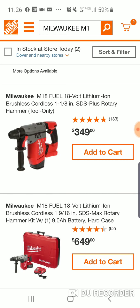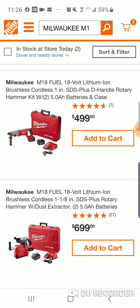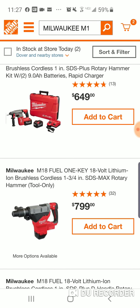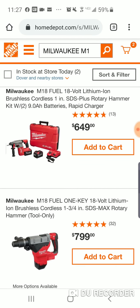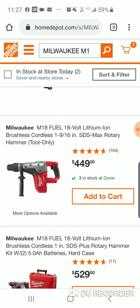So here is the 1-1/8 Bear Tool, $349. Here's the 1-inch, $289. Here's the 1-3/4, $799. And this right here — $449 — this is the 1-9/16 SDS Max brushless cordless rotary hammer, coming up at $449.